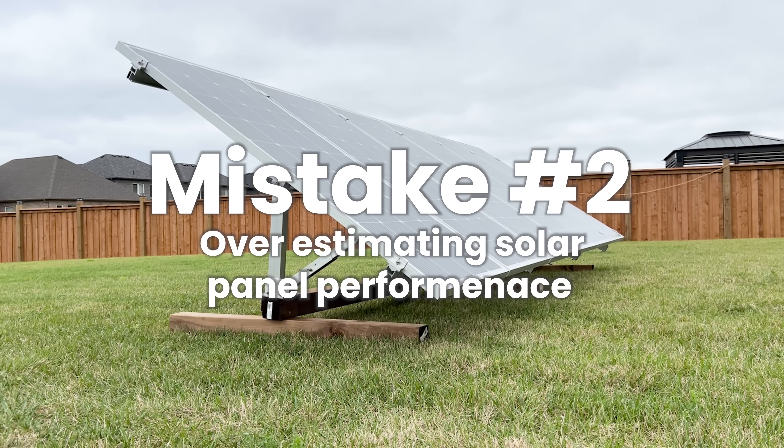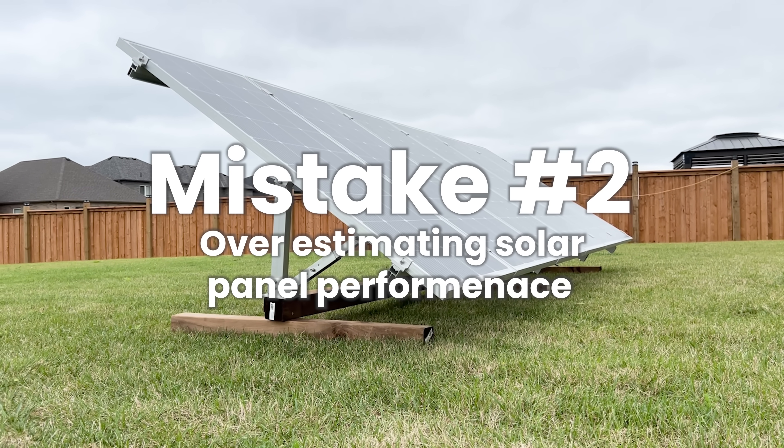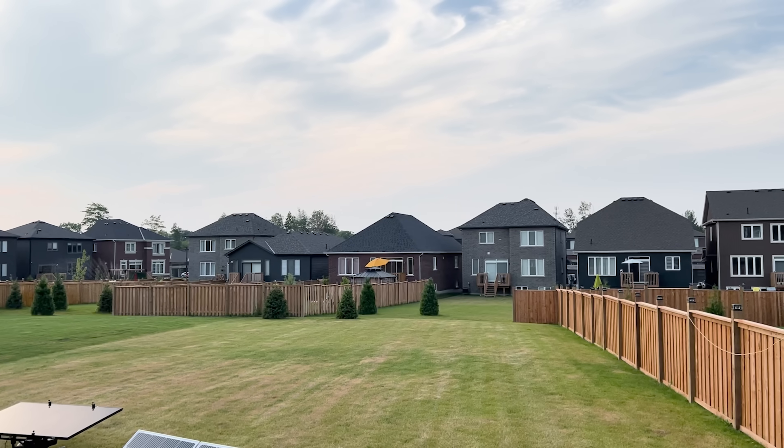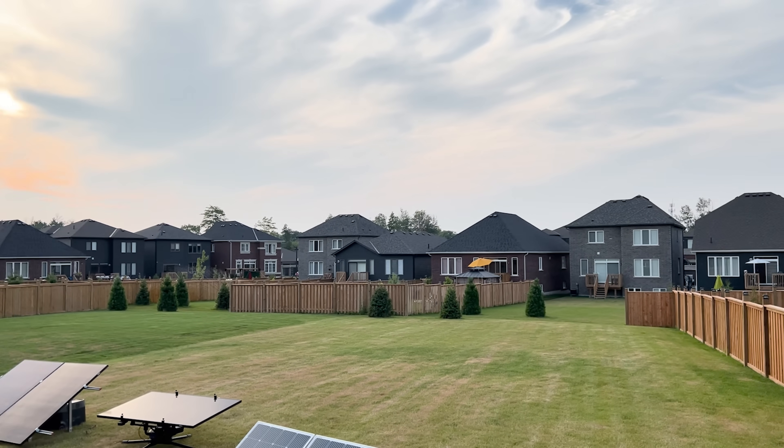The second mistake is overestimating solar panel performance. Solar is amazing, but it's not magic. The specs you see on panel listings are often under perfect lab conditions: the right angle to the sun, the right temperature, no clouds, no shade, full sun. Real life is not always like this — you might have an off-season sun angle or a slightly cloudy day, and a 400-watt panel could be producing only 100 watts if you're lucky.